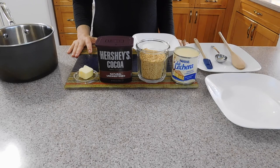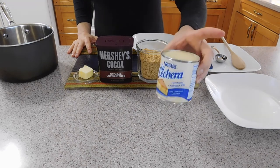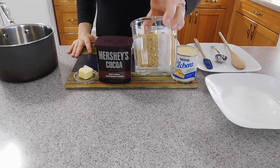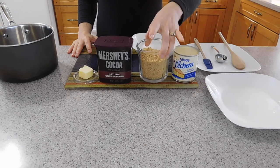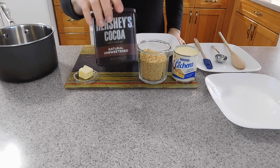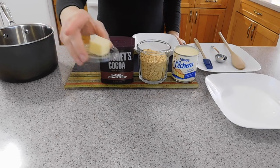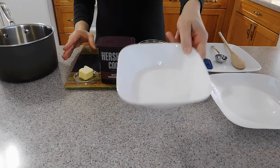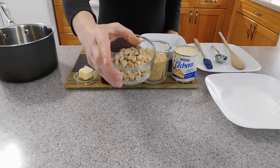Here are the ingredients you are going to need for this recipe: one can of condensed milk, one cup of peanuts processed in the processor very fine, one tablespoon of cocoa powder, one tablespoon of butter, sugar for coating, and some peanuts for decoration.